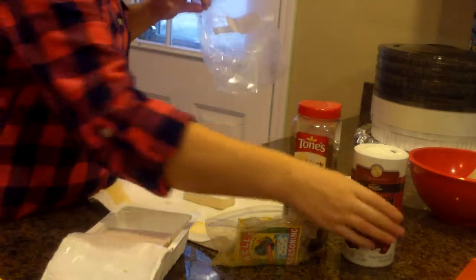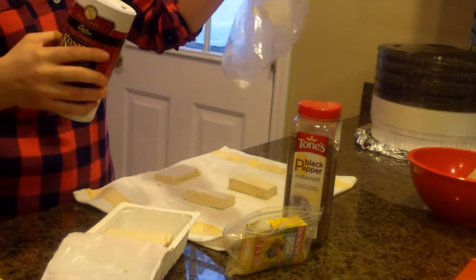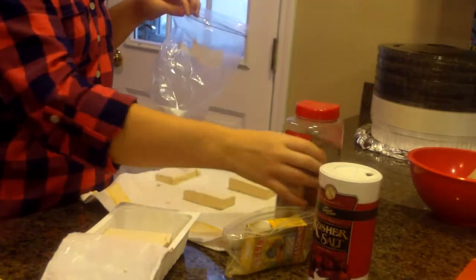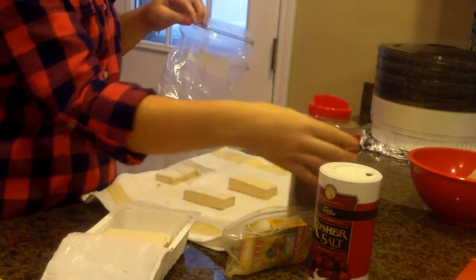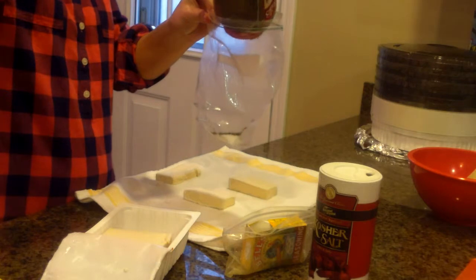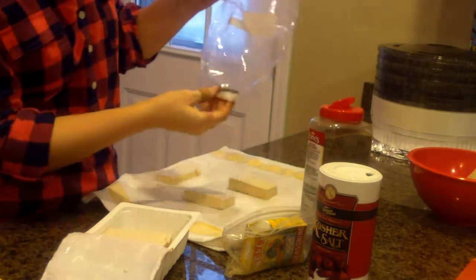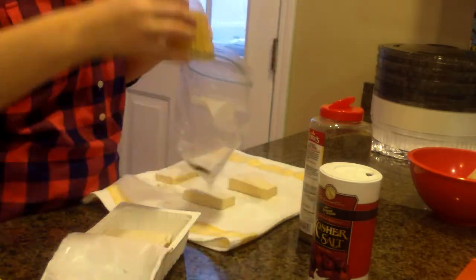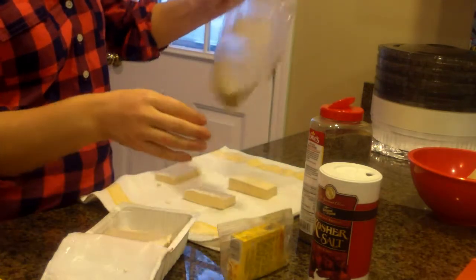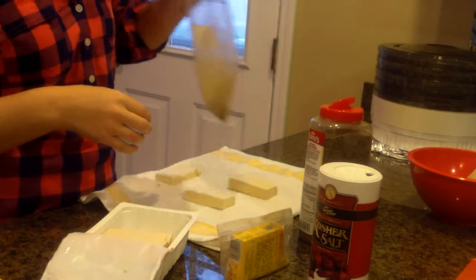I need to put some salt — not too much, like an eighth or one-fourth teaspoon. I really love pepper, so I'm going to put some in. Then you take your Bell's Seasoning — that's like a bunch of different spices. Great stuff in it. Shake it up.